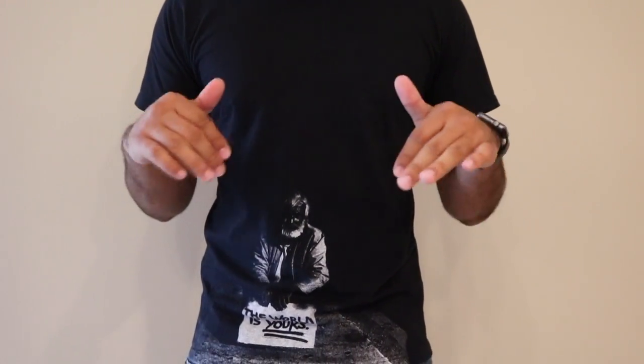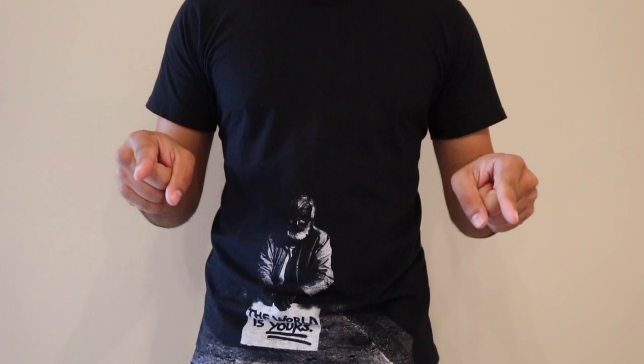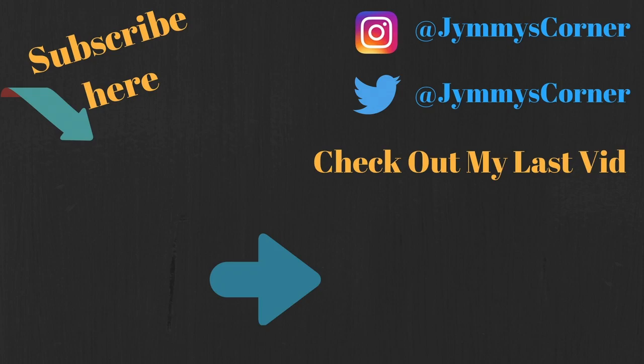Yum! Hope you guys liked that video. If you did, give it a big thumbs up, be sure to subscribe, and I'll see you next time here at Jimmy's Corner. Peace!